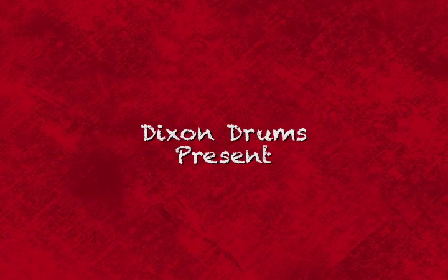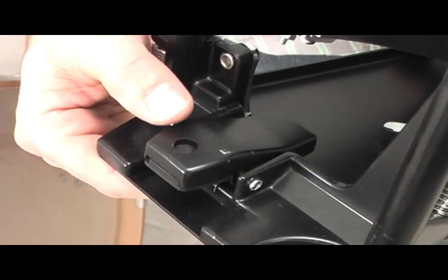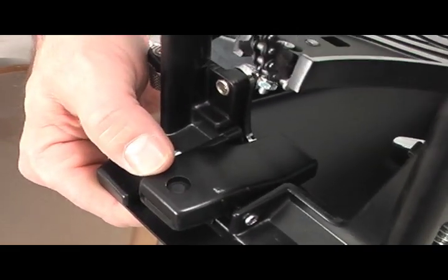Now that we know how to assemble the bass drum pedal from our previous instruction video, it is time to learn how this assembled pedal actually attaches to the bass drum.